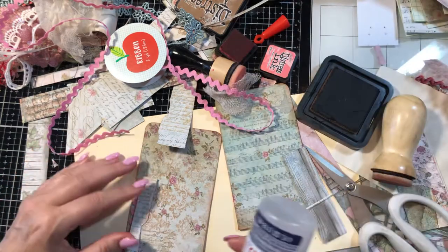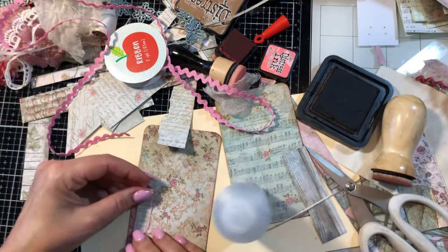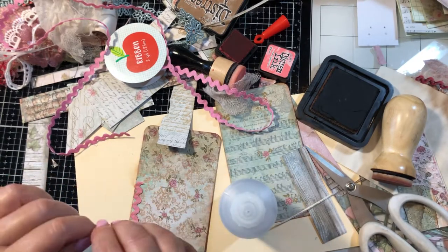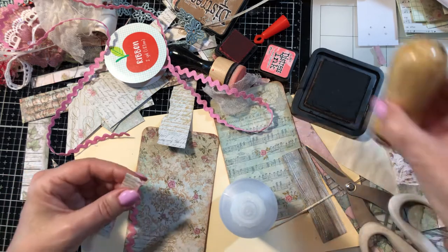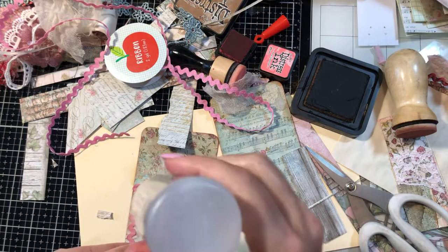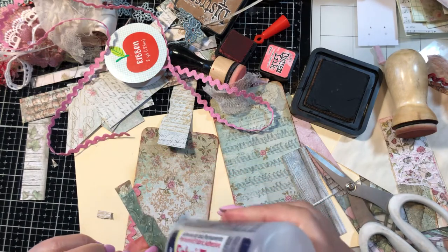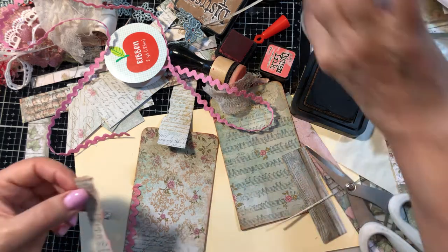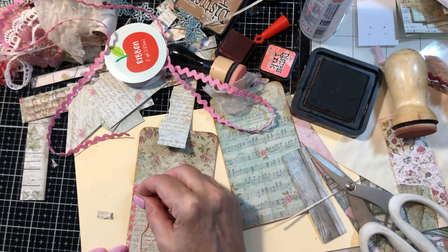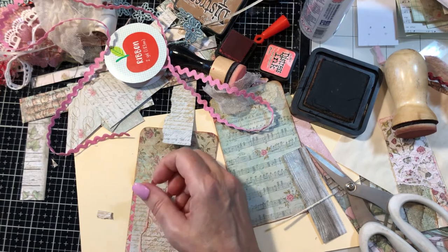We'll put that piece of paper right on there — just a tad smaller. I think I'm mixing my ink pads up, it's all going to be one color in a minute. Just a little bit of collage just for interest on the tag and to use up some of your scraps.